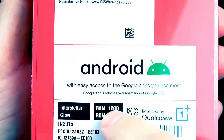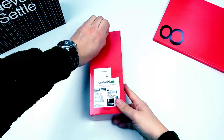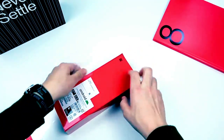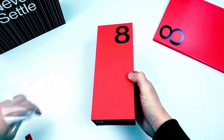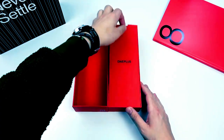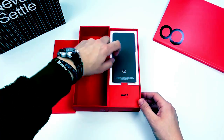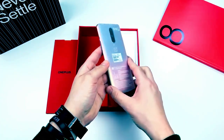This is the Interstellar Glow version with 12 gigabytes of RAM and 256 gigabyte ROM — the maxed-out version. OnePlus makes it easy to open: you simply take the plastic off and it opens up nice and smooth. We are presented with the OnePlus logo right there. Setting that cardboard aside, here is the Interstellar Glow OnePlus 8.